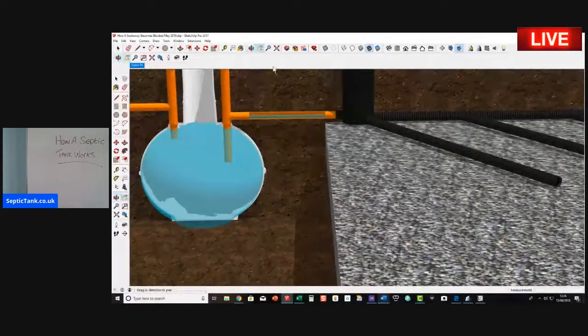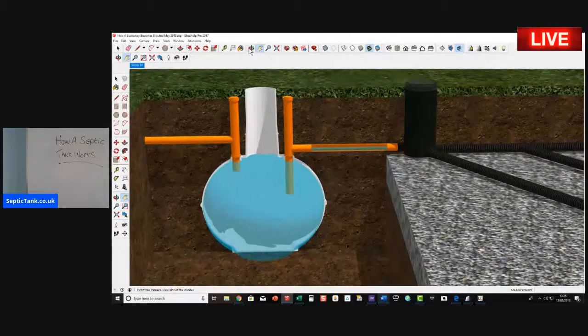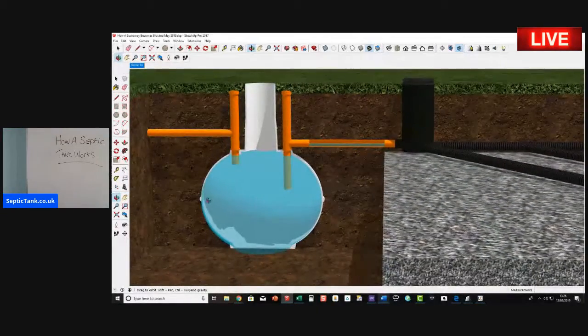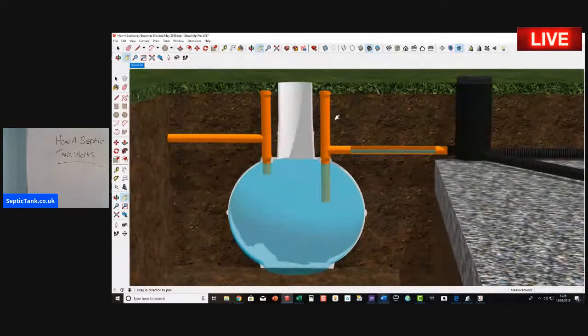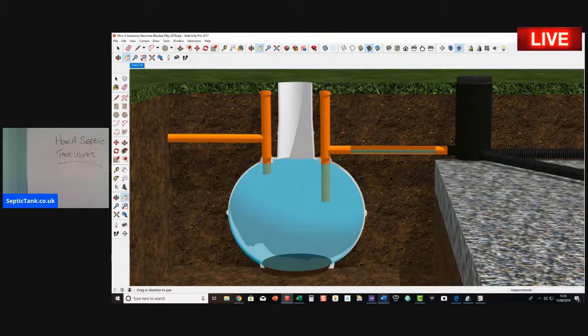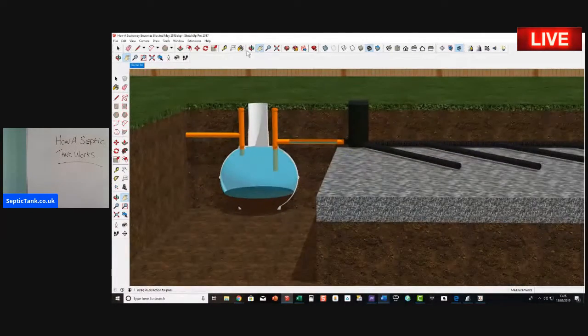Over the course of a year, all the fat, grease, and sludge builds up on the bottom of the septic tank, just like so. It builds up over time, so once a year you need to deal with that.